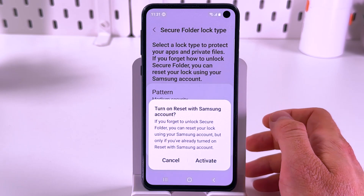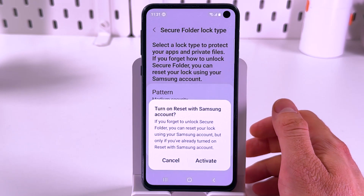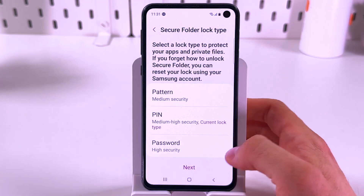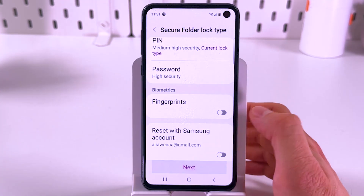Now you have an option to activate the reset option with your Samsung account if you need to. For now I'll press cancel and press next.